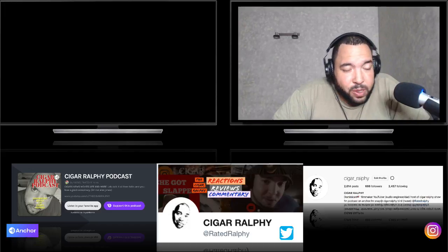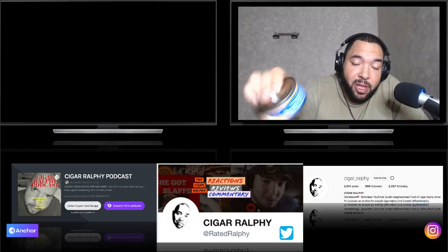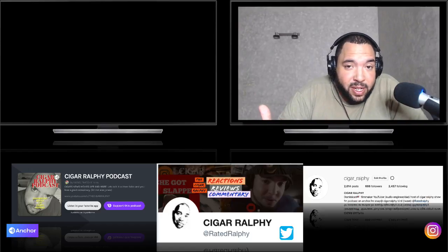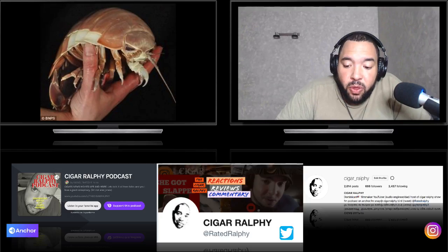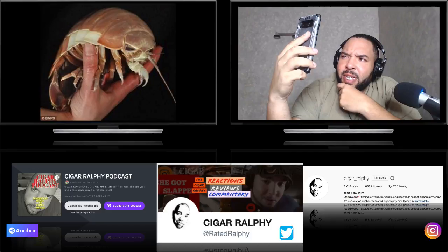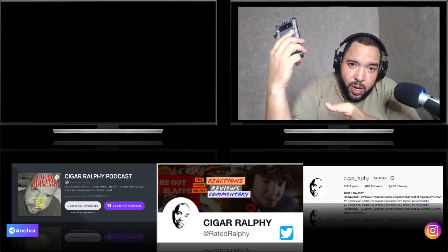I did a video a while back called 10 Disgusting Things Found in People's Food, where a lady had opened up a can of tuna fish and found the head of one of those tongue-eating louses in her tuna. The whole head was in there. Cymothoa exigua, or the tongue-eating louse, is a parasitic isopod of the family Cymothoidae. The parasite enters fish through the gills and attaches itself to the fish's tongue. The female attaches to the tongue and the male attaches on the gill arches beneath and behind the female. So females lead the way in this attack.